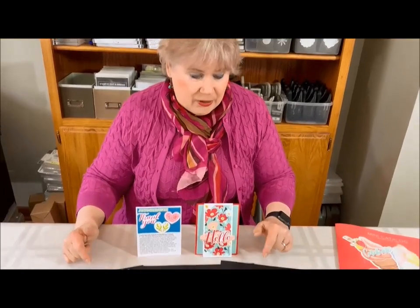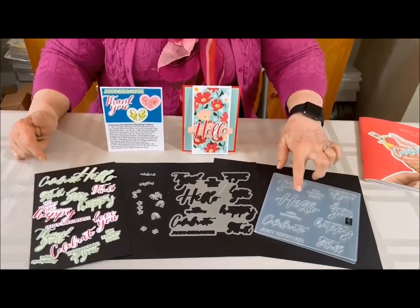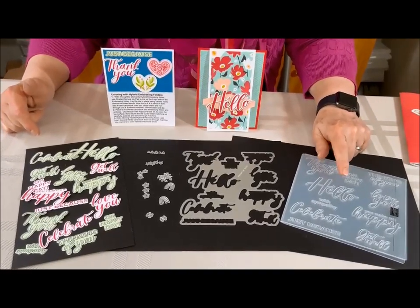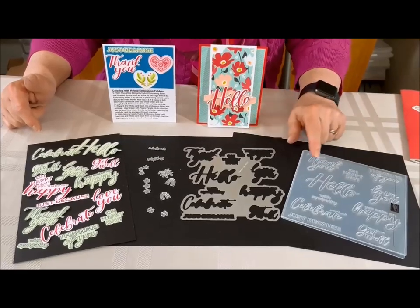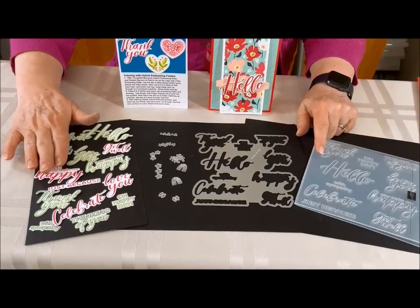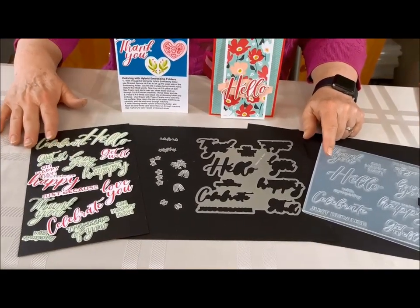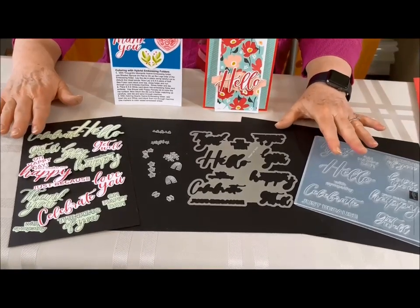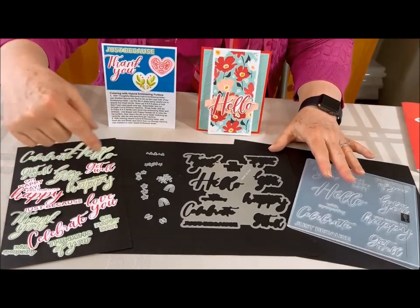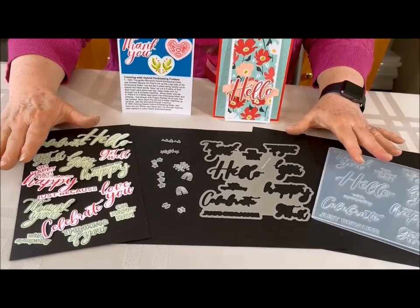Now take a look here at the products. What I'm using is this hybrid embossing folder for the words, and this is a die that actually fits inside this embossing folder when you want to cut the pieces out. Here's a bunch of little itty-bitties that come with it — look at what you get! This is just some of the pieces that you get when you use one or two of the techniques with the hybrid embossing folder. It is so fun, and just think about having all those greetings at your fingertips ready to place on almost any card.